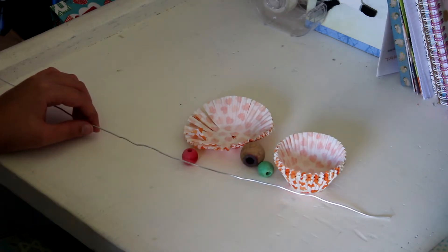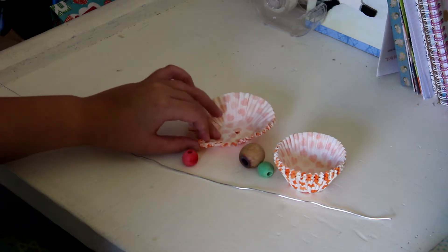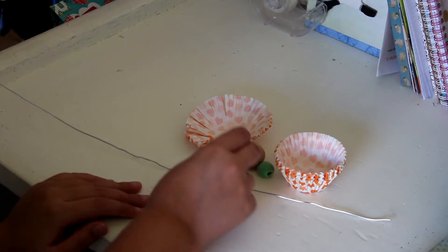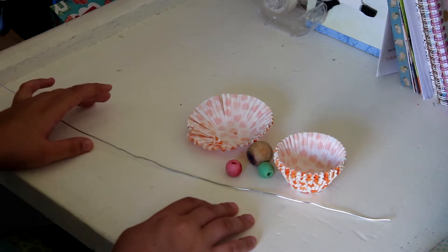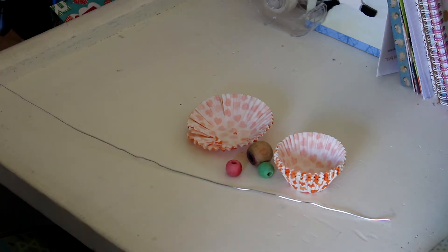Hello everyone and welcome to today's DIY video. We're going to be making a little muffin cupcake liner toy for small birds. I saw this tutorial in a video that was sent on WhatsApp, so unfortunately I don't have the YouTube video to link, but we're just going to do a nice fun DIY item.